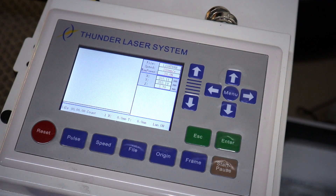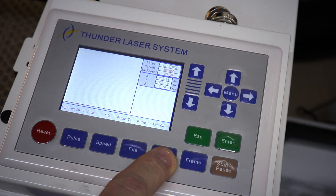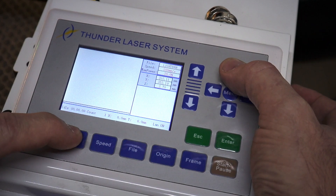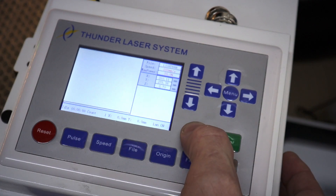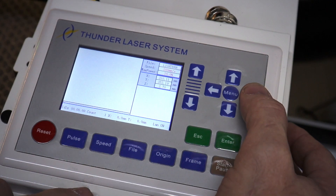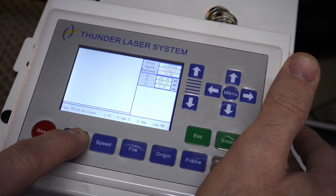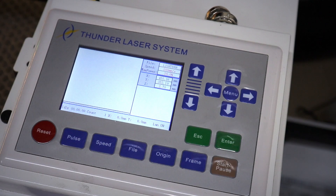Now we're going to use our control panel to create a straight line with the gantry. First, hit origin, then hit pulse and then hit the up arrow. Then hit escape to go back to home. After that, hit the pulse button, hold it, and push the right arrow button to burn our line into the material.